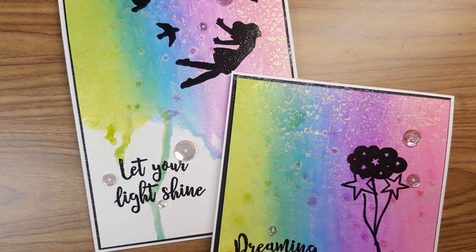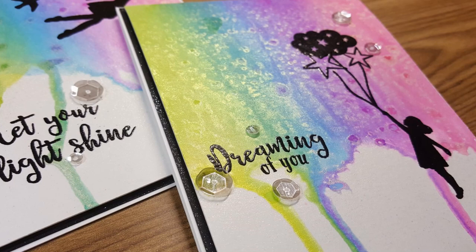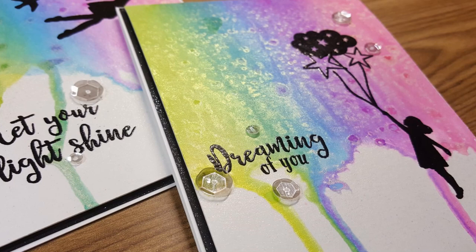This was so much fun to play with these sprays. I hope you enjoyed and liked the cards. If you have any comments, I always love hearing from you. Please don't forget to hit subscribe to see more from me, and you can find me in other forums below. Until next time, have a wonderful day. Bye-bye.